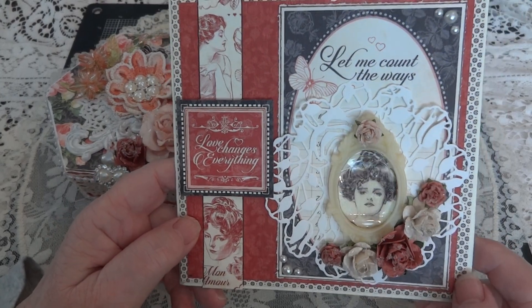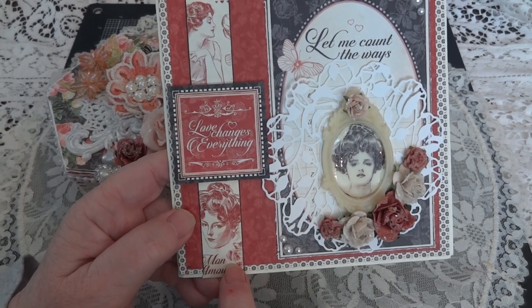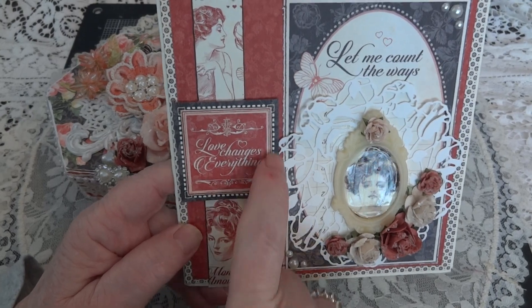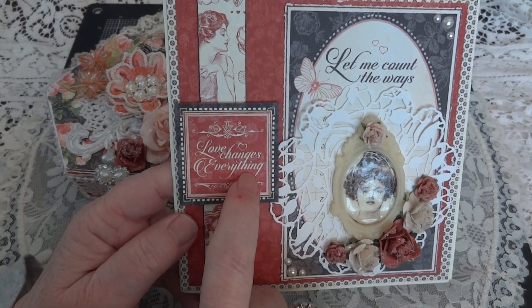I love this line — it's really beautiful. I had this scrap piece of the images, so I put that down, and then I used one of the squares. One of the pages has different sayings and images, and it says 'love changes everything.'